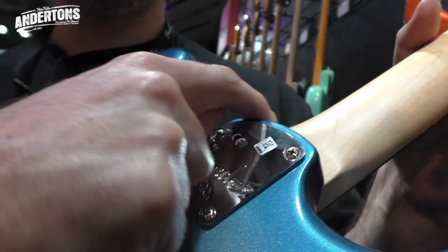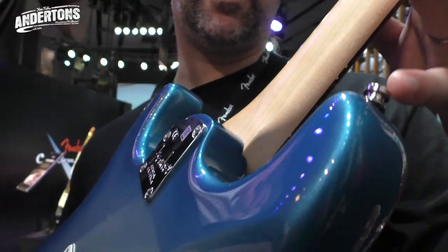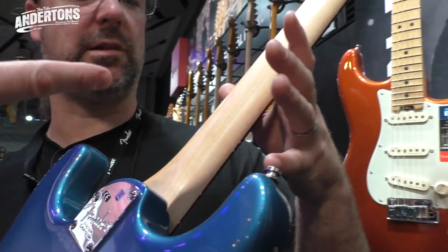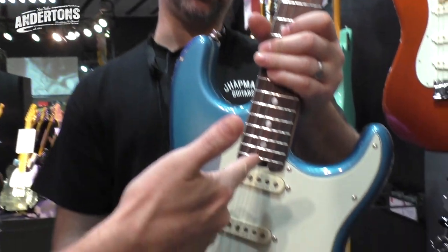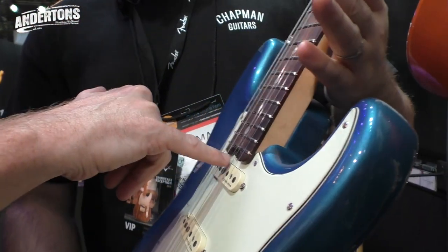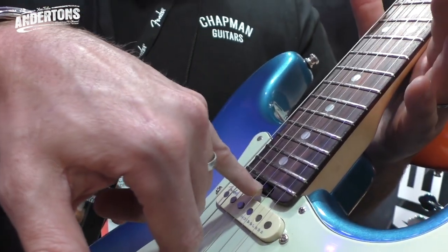This has had some wood cut away to give you a bit more of a recessed heel joint. It looks like it comes with strap locks as well - they've all got the Fender strap lock buttons. They have also moved the truss rod adjustment, so many guitar players prefer to have the truss rod adjustment more accessible than when it's at the top.